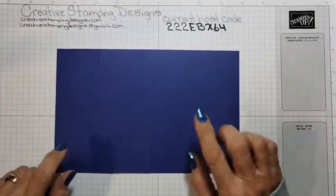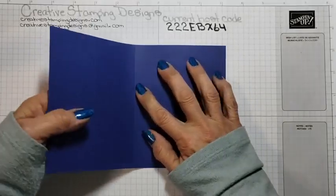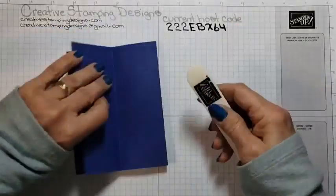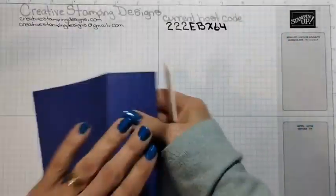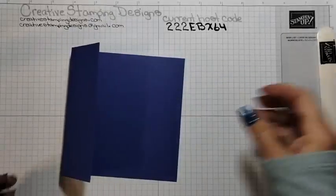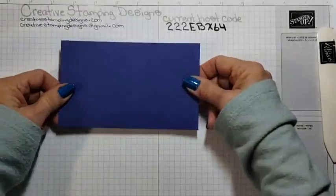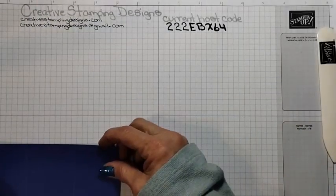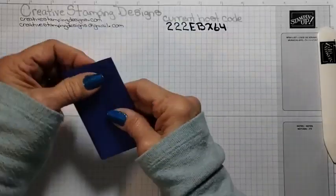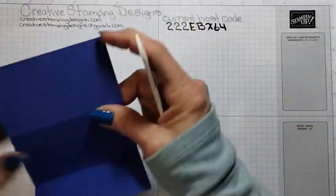We are starting with a panel of Starry Sky, which is 8½ by 5½. It's scored at 2⅛ and 4¼, and we're going to fold this like our Z Fold card. Then we have another panel which is 6¼ by 3¾. This one is also scored at 2⅛ and 4¼, and again we're just going to fold it like an accordion — so we have a mountain fold and a valley fold.